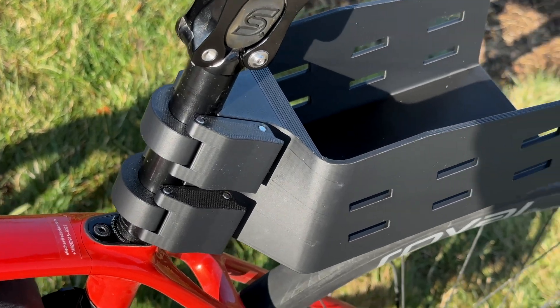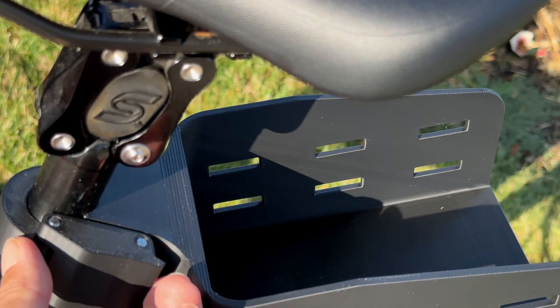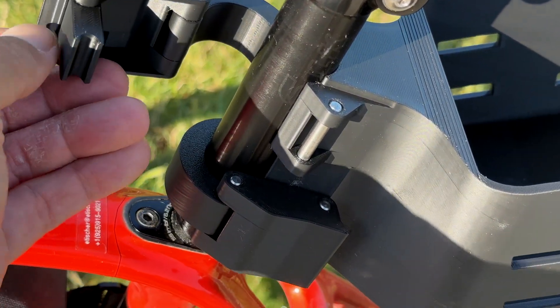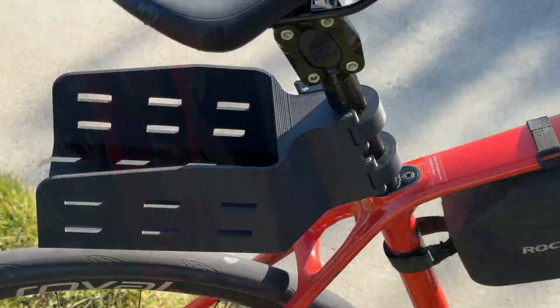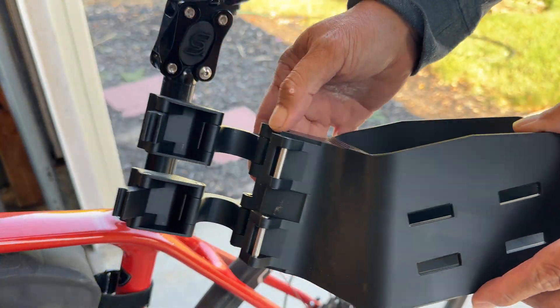I wanted my rack to install without needing any tools, so I designed this latch mechanism that secures it tightly. It only needs a couple of seconds to install and remove. There are two latches that clamp the rack onto the seat post.